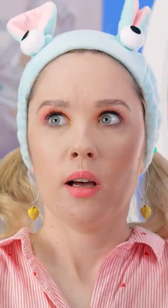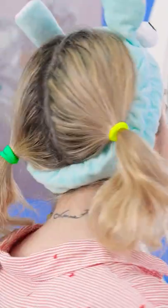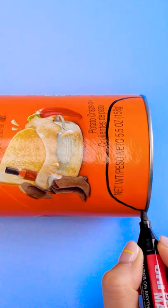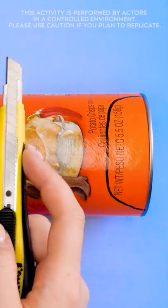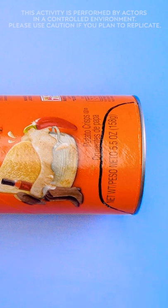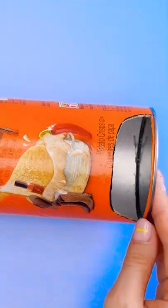Grab an old Pringles can and draw a U-shape at its bottom, then cut along the line with a blade — always aim the blade away from you. Take the piece out and stand the can back upright.